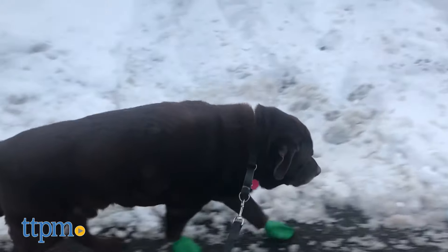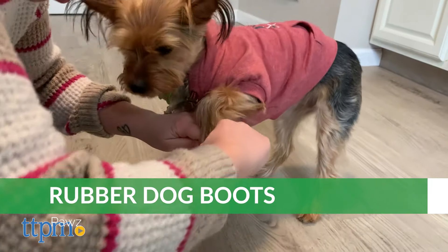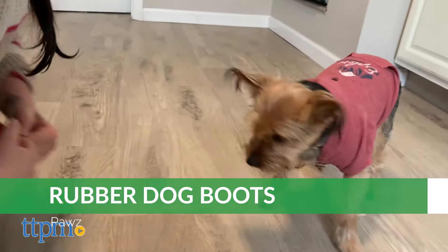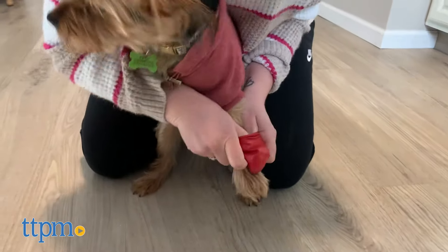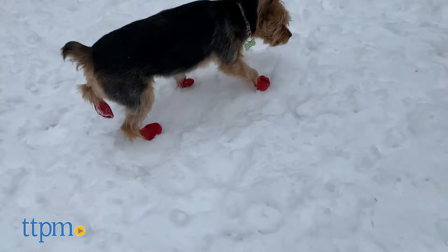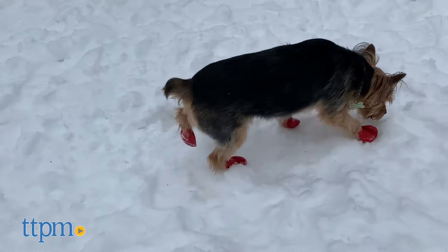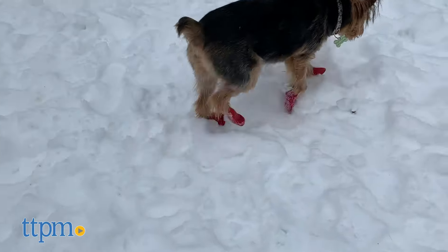The Paws waterproof dog boots may require some stretching and pulling to get over your dog's paws. In one case, it even required two people to get the boots on the dog because she wouldn't stay still. But once they were on, they stayed on. Of all the boots we tried, our dogs seem to tolerate these ones the most while walking.